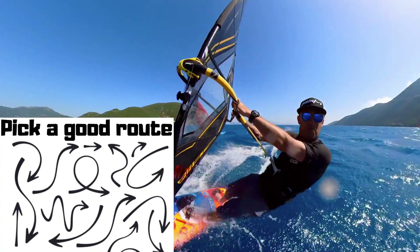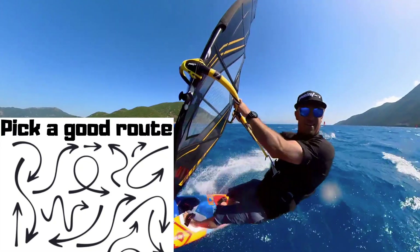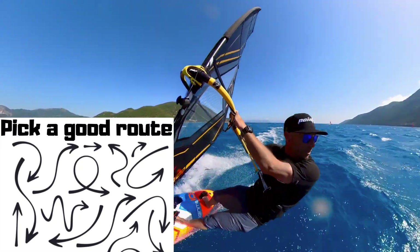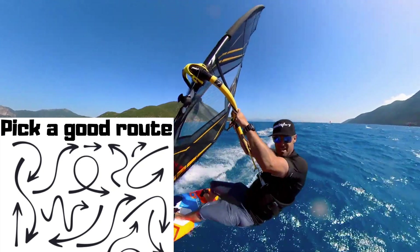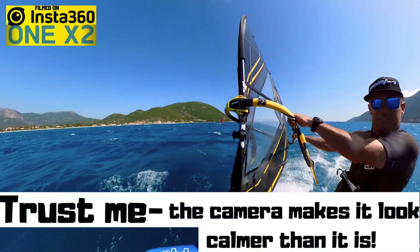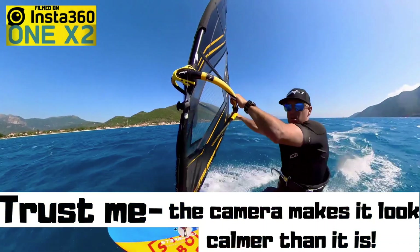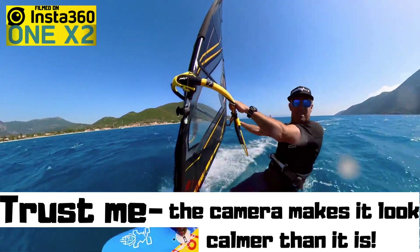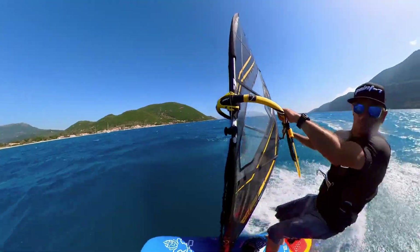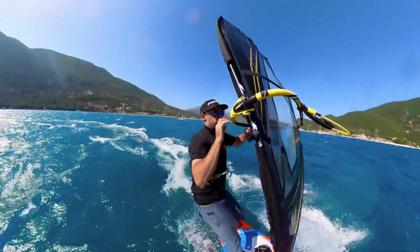A good windsurfer through chop and waves is not going to go in a straight line. I don't know how choppy it actually looks in the camera — it's probably distorted just a little bit — but it's probably kind of waist up into my thighs sort of chop. And as I'm coming around here, I've got to pick a position for the jibe: where am I going to turn? I'm going to look for a jibe that's possibly a little bit flatter, in between the waves, and maybe make it even a little bit tighter than you would on flat water.